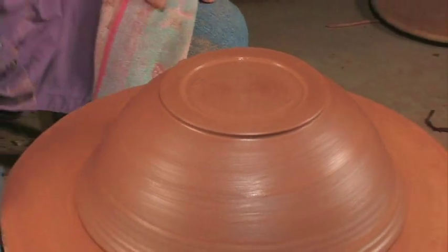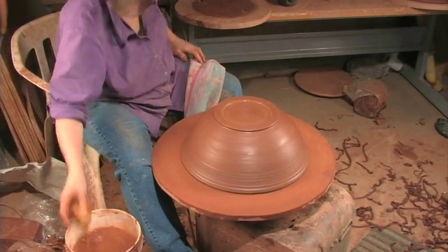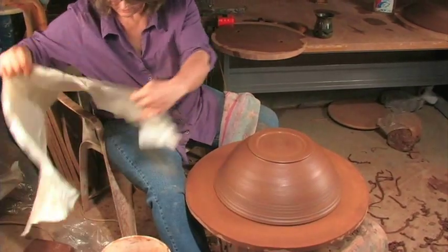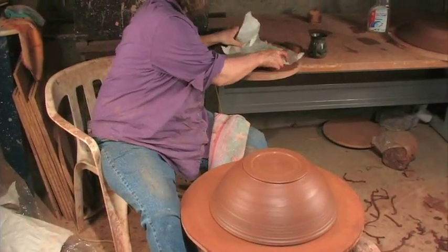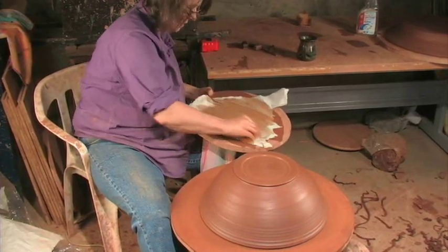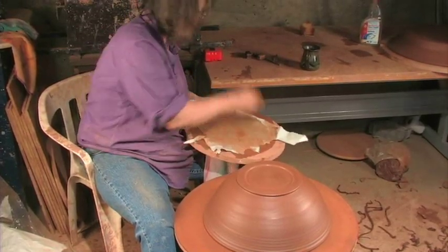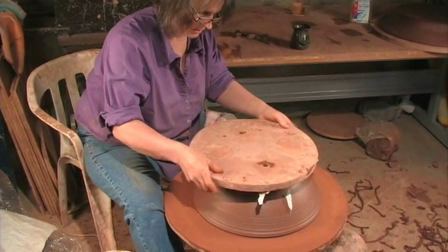And there it is, it's trimmed. I'm going to put it on the board that I threw it on. I'm going to wet the board and put a layer of paper between my bowl and the board. Because when it dries it can stick right to the bat again. If it's completely stuck to the bat it won't shrink in the drying and you can get a lot of pressure cracks that can show up either in drying or in the glaze. But if you put a layer of paper between your bowl and your bat, it'll stick to the paper and release much easier.